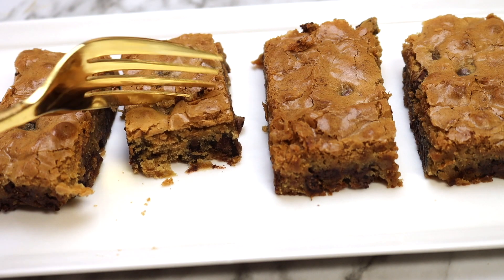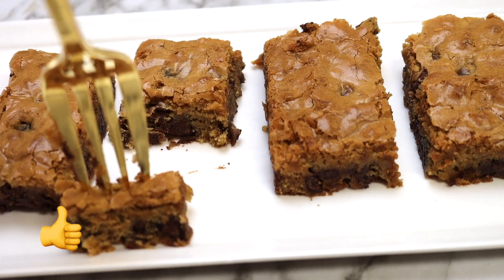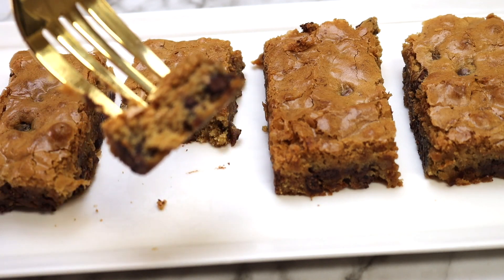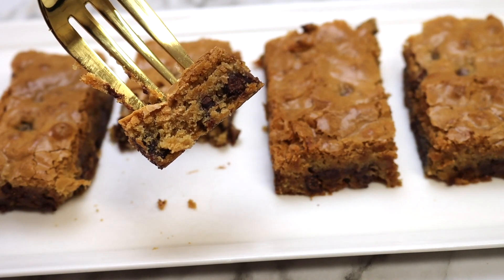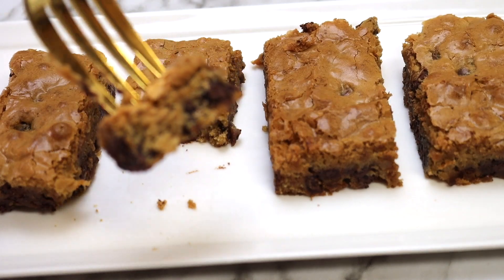If you like this video, please give it a thumbs up and also hit the subscribe button and notification bell to be notified as soon as I upload a new recipe. Thank you all for joining me today and until next time, take care of yourself and each other.